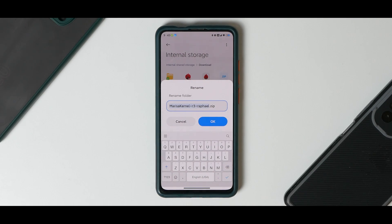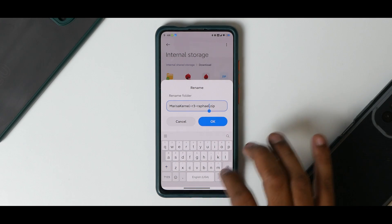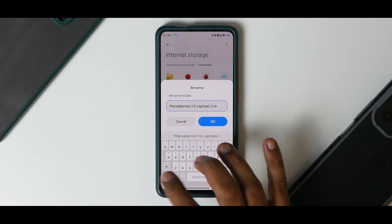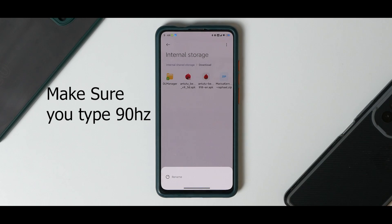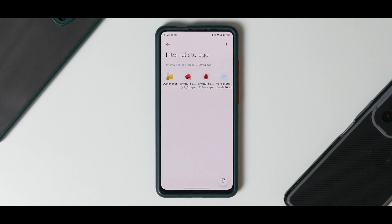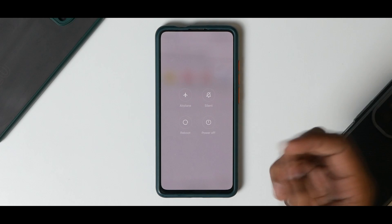By default, Marissa kernel will give you 60 Hz. If you want 81 or 84 Hz, go ahead and rename the file. In this case we're doing an experiment — we'll try 90 Hz. Go to any file manager, rename the kernel zip, and just before the dot-zip put a dash and type '90hz' — so it becomes 'dash-90hz.zip'. Remember, I'm doing this as an experiment; 90 Hz is not supported on our device and you'll see why. We also have Magisk downloaded.